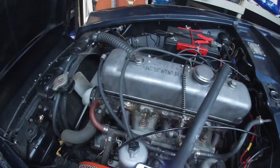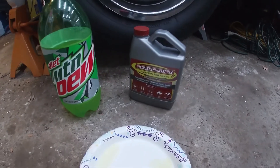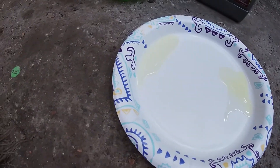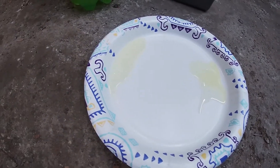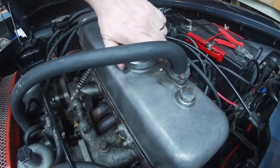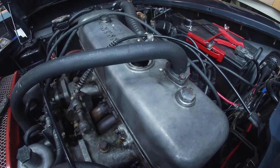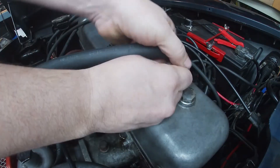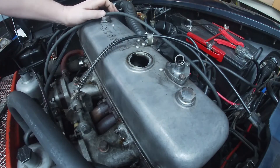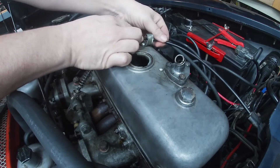Is it me, or are Apple Rust and Mountain Dew the exact same thing? Can you tell the difference? All right, so first things first, we are going to get some of these accessories out here — oil filler cap and this return line to the carb.